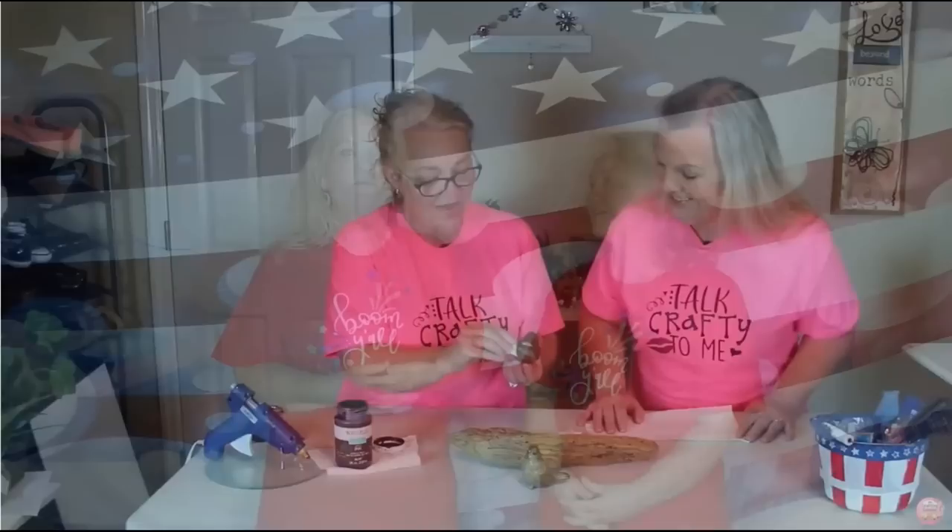Just to let you know a little bit about Trish and I — we really are first cousins, and we have a passion for crafting. We love to share our craft videos with you, chatting and hanging out with you on lives, and meeting new people at craft shows.